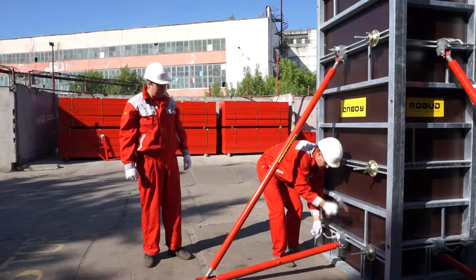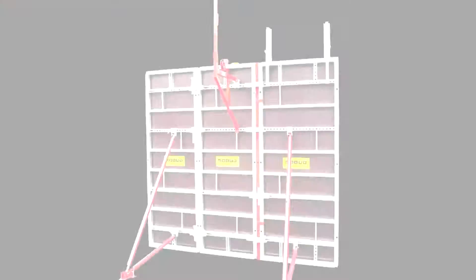Robot telescopic struts are supplied already assembled with a shoe and probe heads, which decreases the chance of losing the accessories at a job site.